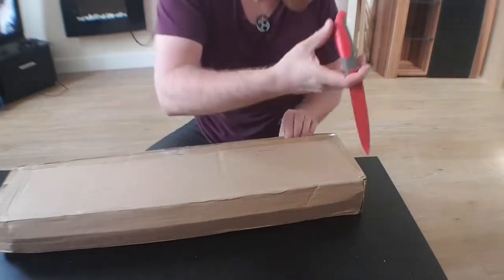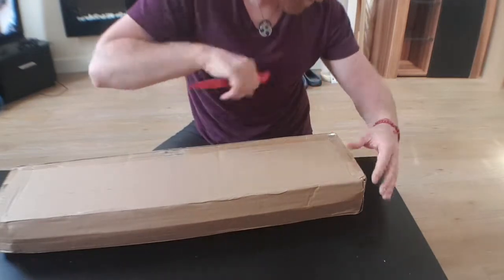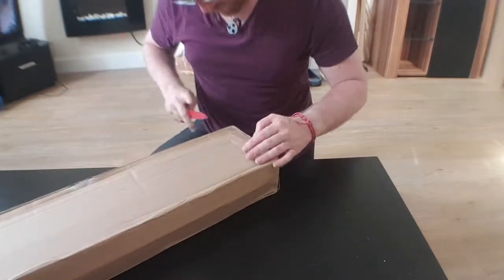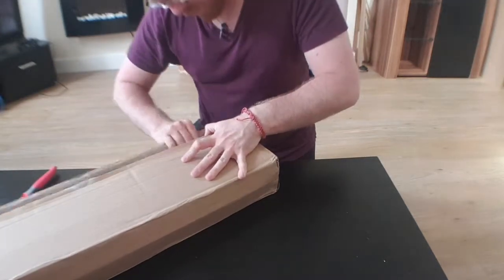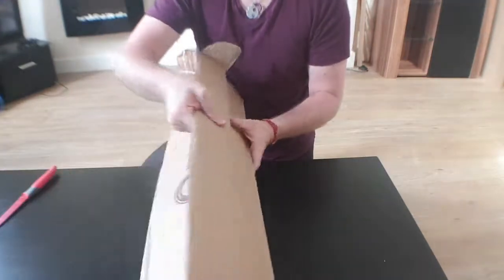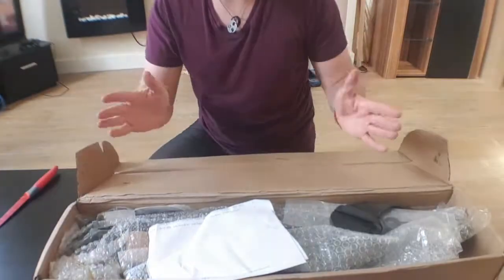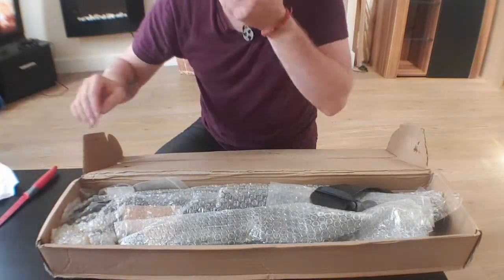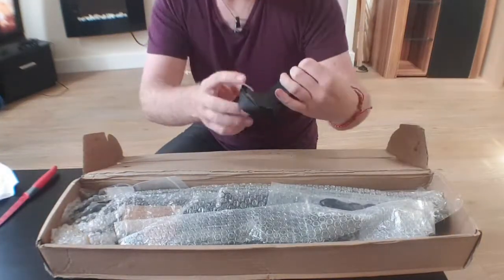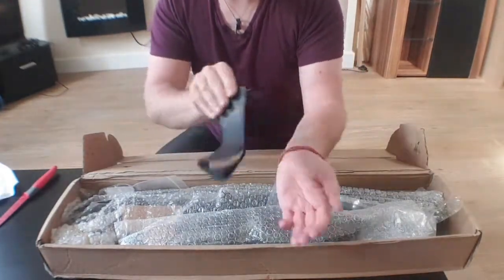Beautiful seal. Okay, that's pretty cool — an arm bracer.